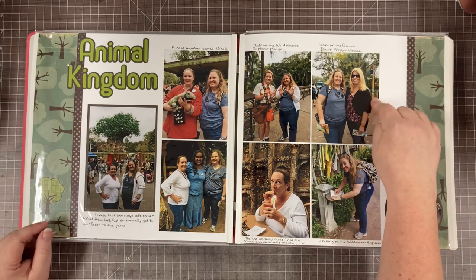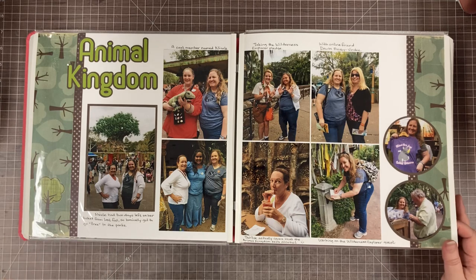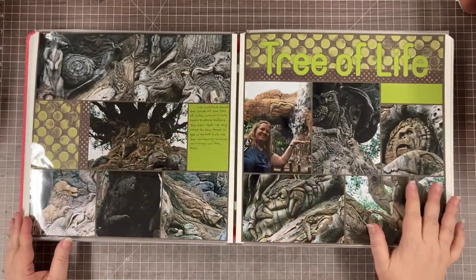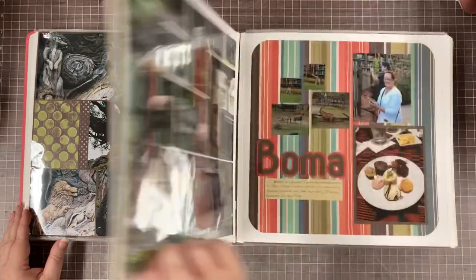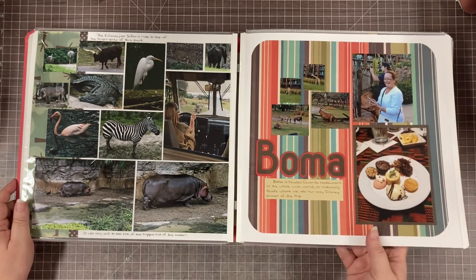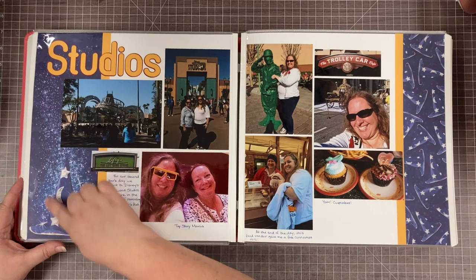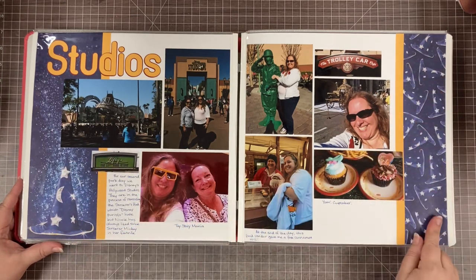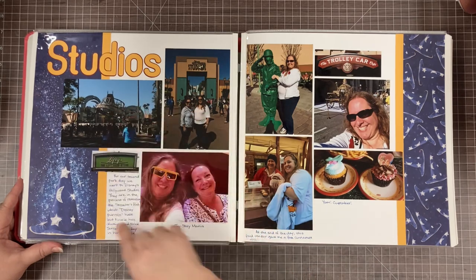Here's a picture of my scrapbook friend Dawn who happened to be at Disney at the same time. We had not met in person before but arranged just long enough to take a quick picture. Usually I do a full Disney album when I go, but it was different being there just with a friend. We took her to Boma, my very favorite restaurant — her first time. Some of this paper had a big sorcerer's hat on one side; I didn't know when I bought it that they were taking down the sorcerer's hat, so I used it quickly.